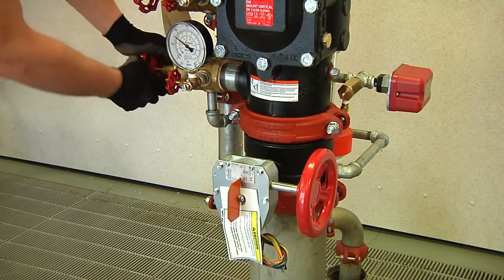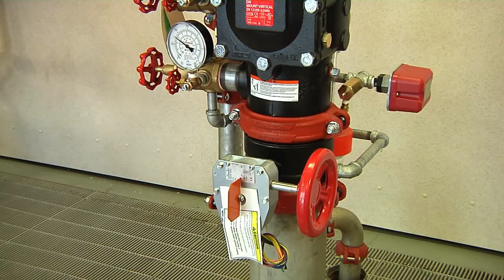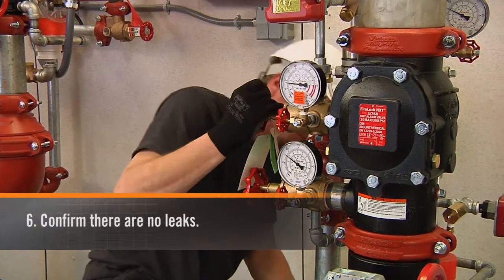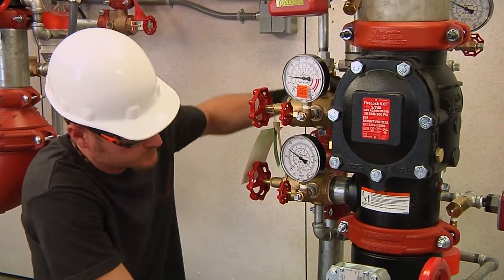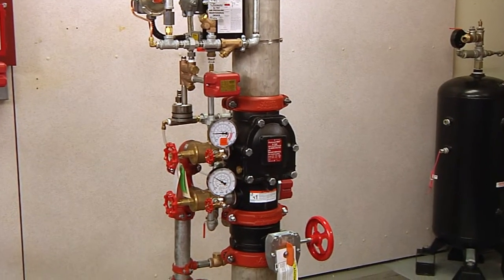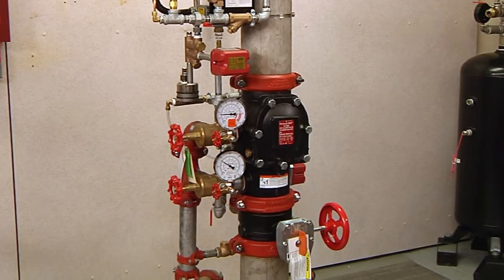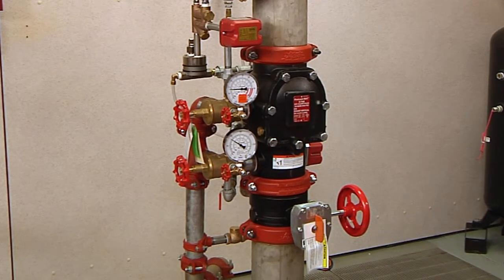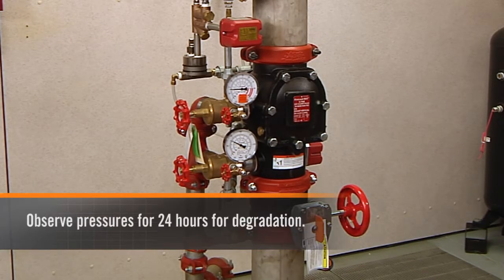Then open the water supply control valve to the fully open position, indicated by the orange flag in the vertical position. Confirm there are no leaks. If there is a leak, start over at step 1. If there are no leaks, confirm all valves are in the proper position per the 768 manual. Record the system air pressure and water supply pressure, and observe pressures for 24 hours for degradation.